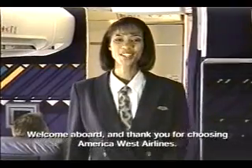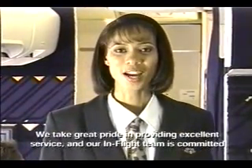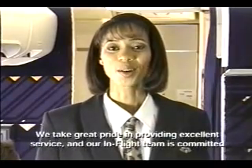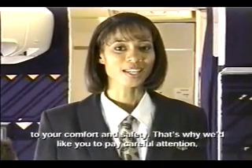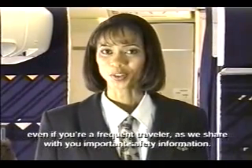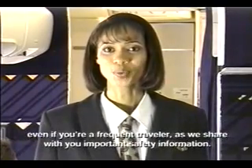Welcome aboard and thank you for choosing America West Airlines. We take great pride in providing excellent service and our in-flight team is committed to your comfort and safety. That's why we'd like you to pay careful attention, even if you're a frequent traveler, as we share important safety information regarding this aircraft.